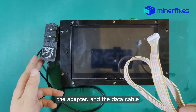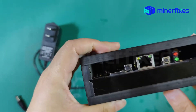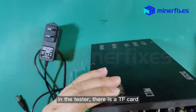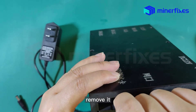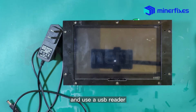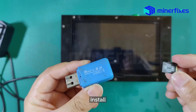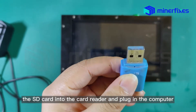Prepare the tester, the adapter, and the data cable. In the tester, there is a TF card. Remove it, and use the USB reader. Install the SD card into the card reader and plug in the computer.